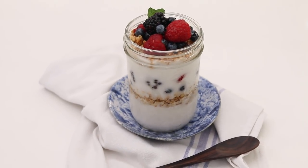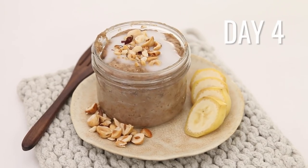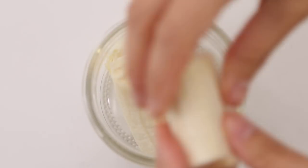These breakfast jars are basically the same size, but the cultured coconut berry parfaits are a bit bigger since they're not as filling as the oatmeal or chia. Day four is one of my favorite ideas — banana hazelnut breakfast bread pudding, essentially like a mug cake. You just put everything into one jar, microwave it for three minutes, and you've got amazing breakfast bread pudding. First, mash a banana.